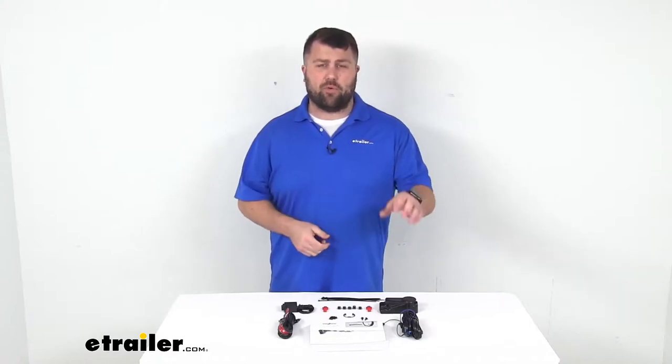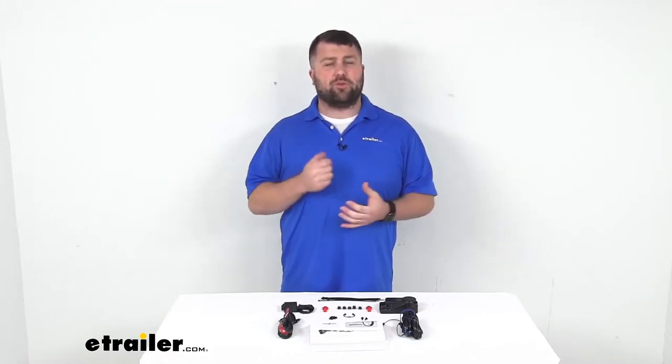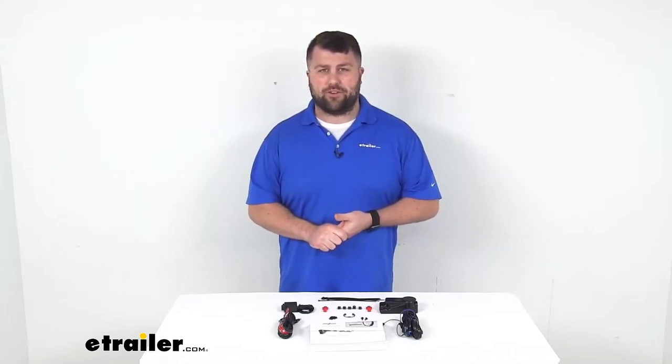So rather than having to deal with keys to unlock your truck cap or your tonneau cover separately, this will work with your key fob or the power controls on the door of your truck so that as soon as your doors are unlocked, your tonneau cover or cap is going to be unlocked — and likewise, you just hit that button to lock your doors and it's going to lock your tonneau cover and cap as well.